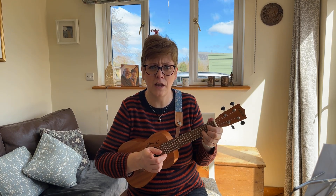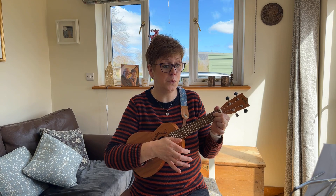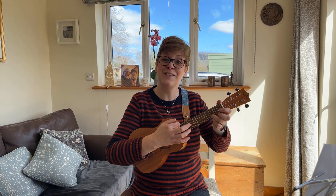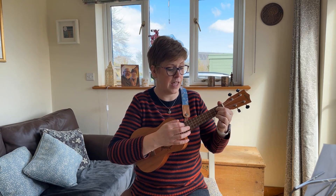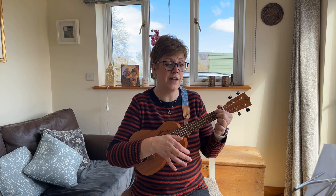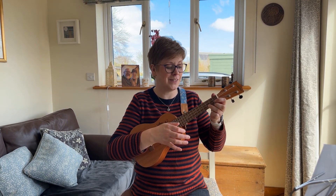Everyone goes wrong on the timing of the last line, so I'm going to show you how it goes. On the E minor 7, then the change on 'river' with the D7 — 'river' — no chord change until the bar for C minor.